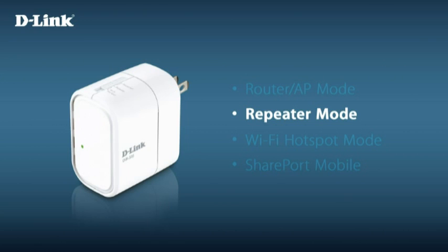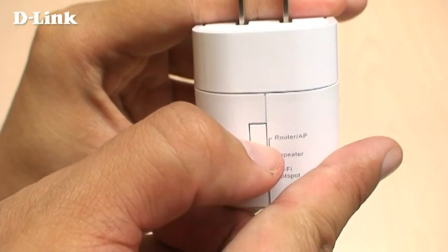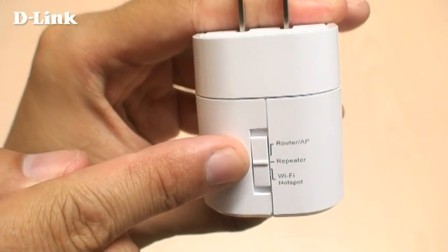Repeater mode extends the range of an existing wireless network and is useful for extending your wireless coverage to rooms with poor signal. It also lets you connect a wired device to the DIR505 to allow it to connect to your network wirelessly. For repeater mode, move the mode selection switch to the middle position.